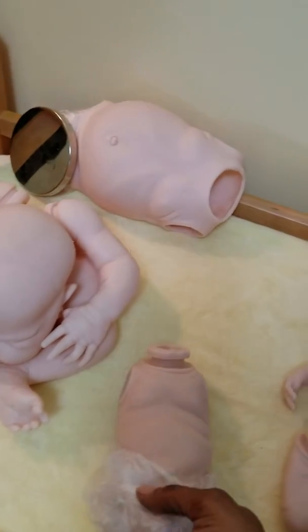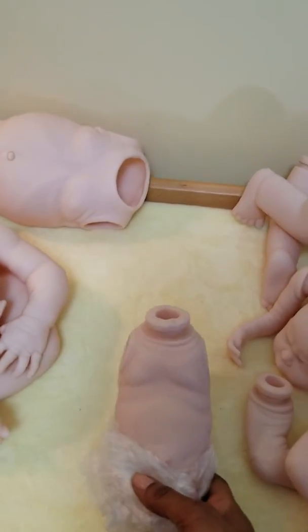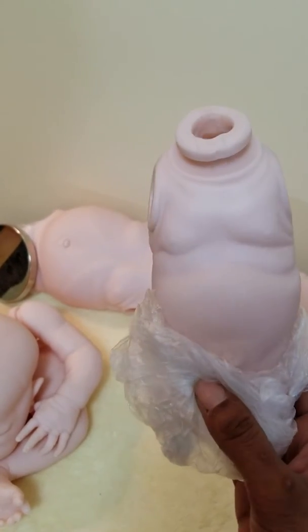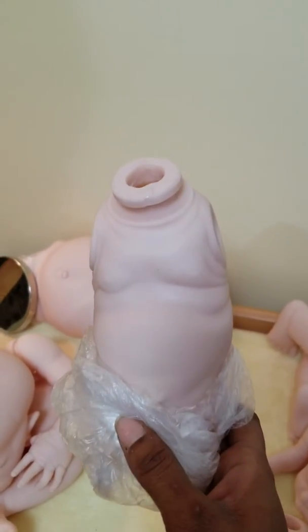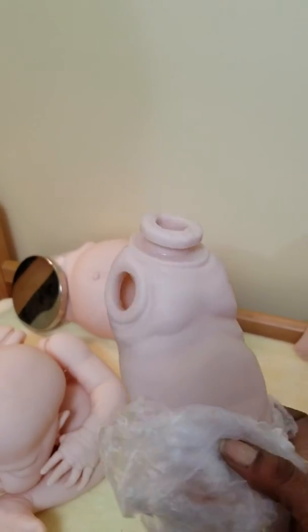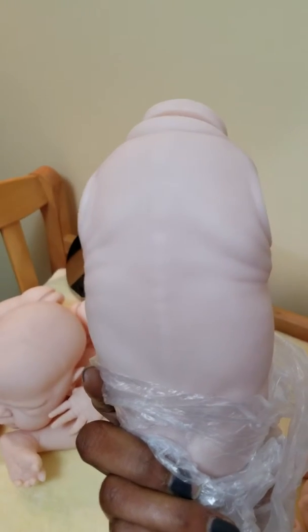He is an anatomically correct full body, so I've got him covered up here — he does have boy parts. But as you can see, his little chest has little wrinkles there, and his backside — he actually has a beautiful spine going down the center of his back with little fat rolls underneath his shoulders, and he has a little buttocks.